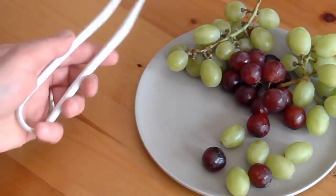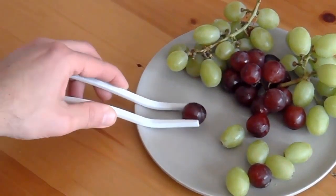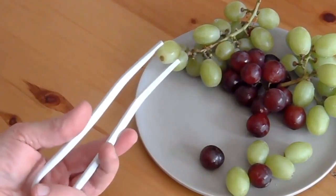We have been working endlessly on the design and the user experience to revolutionize how we will eat in the future with the Stick Chops — the one for all.